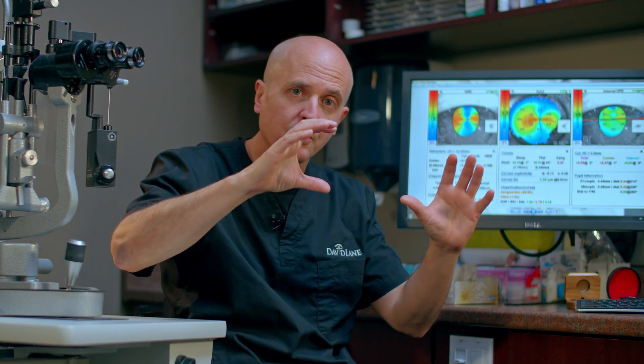A toric implant is a special implant that has an axis to it, so the implant can actually be rotated inside the eye. That axis needs to match the axis of where the astigmatism is, and that's how the implant works and gives sharp distance vision.